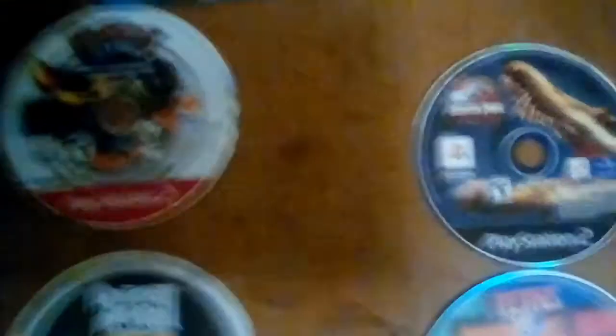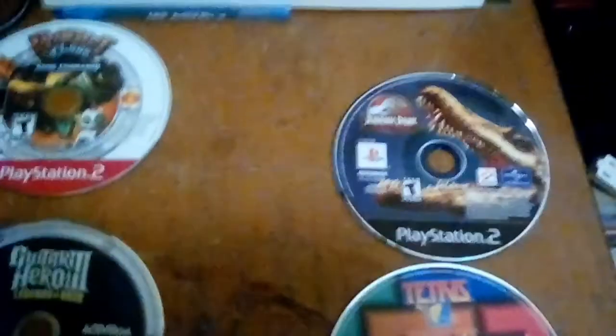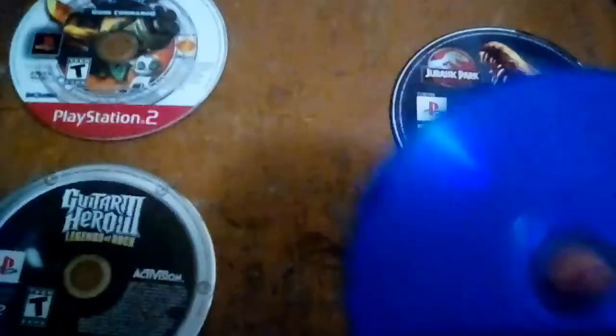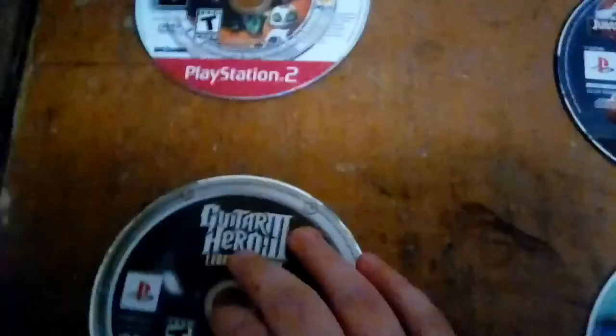What I'm going to show you is the difference between a blue disc and a silver disc. Blue discs have a blue back to them, and silver discs — as you all know — have a silver back to them. Now, some of you may be asking: what is the actual difference between the two?